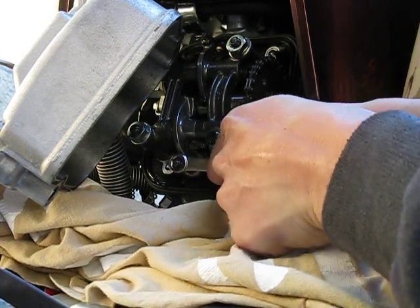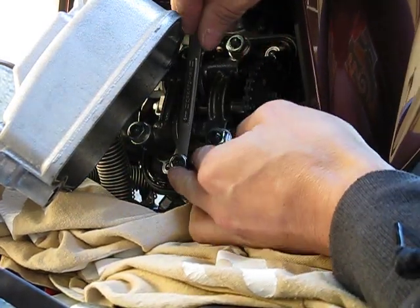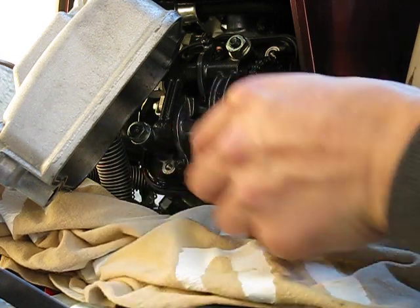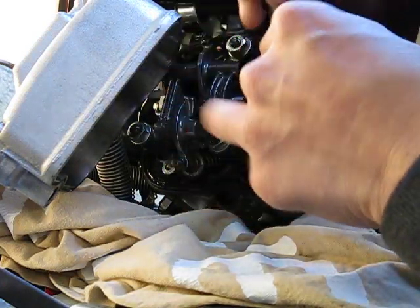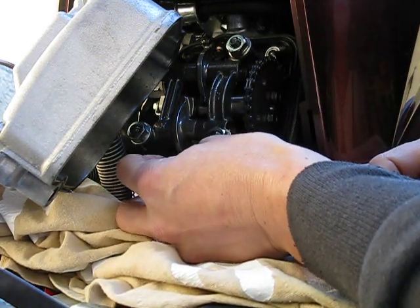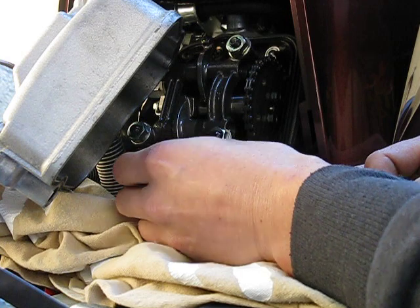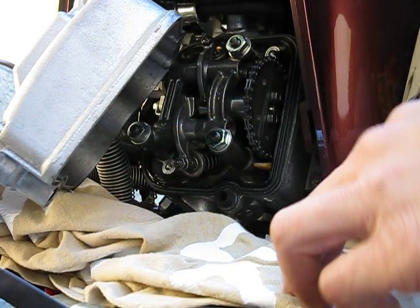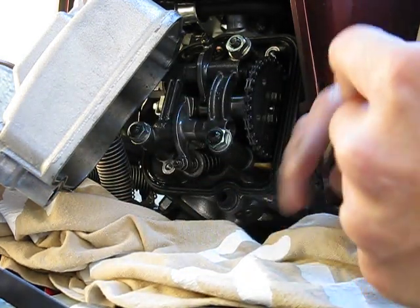I'm going to loosen that up just a little bit. This is the sensitive part — when you loosen the locknut, the tappet also loosens up a bit, and when you tighten it back down it gets a little tighter. Pay attention to where the tappet was as you screw this in. I'll give it maybe a sixteenth of a turn.